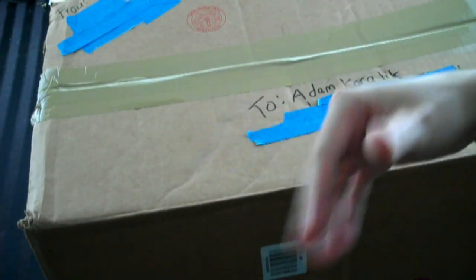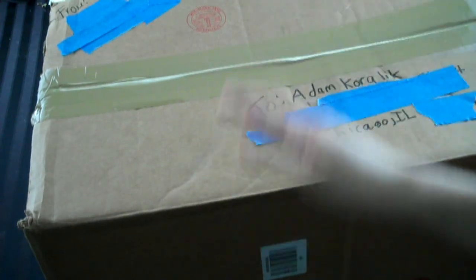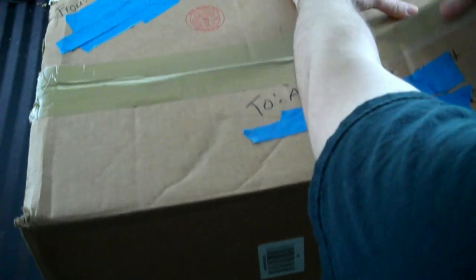Frank had put like a paper cover on this so I had to tear that all off, which was much more complicated than I thought. But anyway, now we're down to the actual box and I'm going to go ahead and take this off.